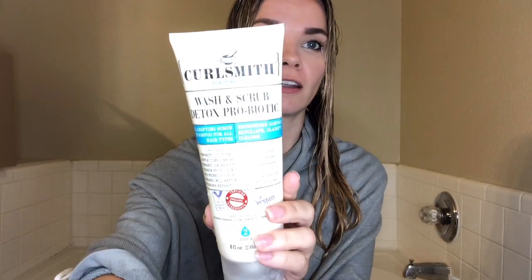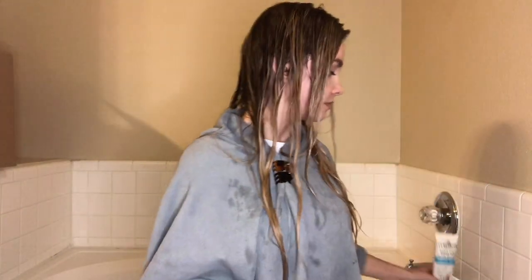Now I'm going to show the Olaplex 3 treatment. I'll be in my bathroom: clarifying first with the Wash & Scrub Probiotic Detox from CurlSmith, applying the Olaplex treatment, rinsing, deep conditioning, styling, and then showing the results. So I just clarified my hair. What I need for Olaplex 3 is the product itself, a brush, some clips to section my hair, and a towel. I'm going to get my hair into four sections.